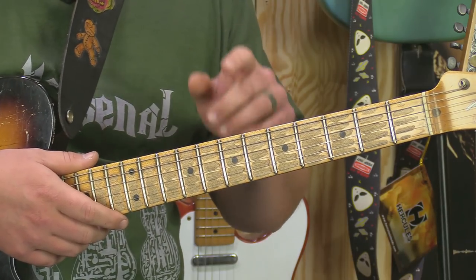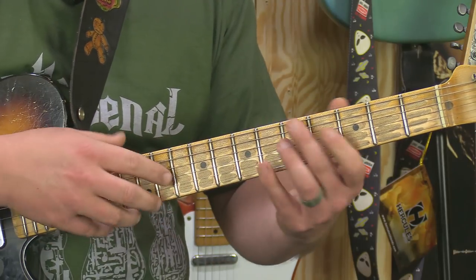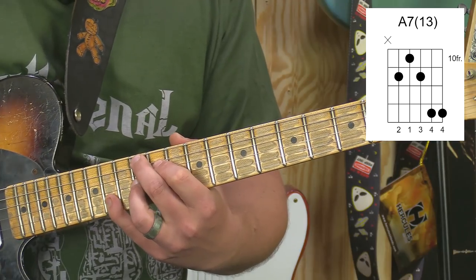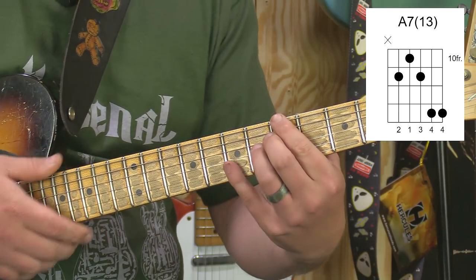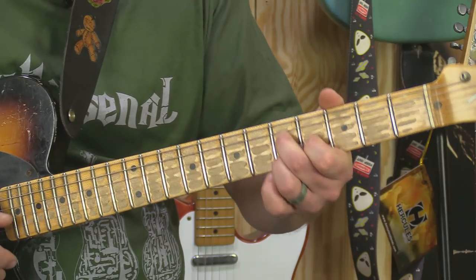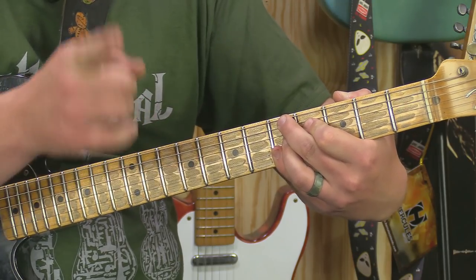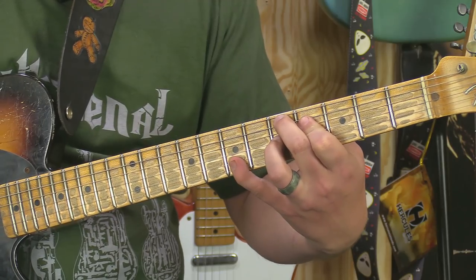Also, don't neglect your 13ths on the A string as well. We were in A. Where I like using 13ths in the blues is when you get over into the four and five positions. Like, you're in A right here, and you get into the four position. A lot of you do it and you don't realize you're doing it - you're using a 13. That's a 13th chord right there.